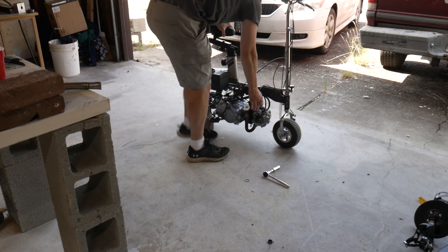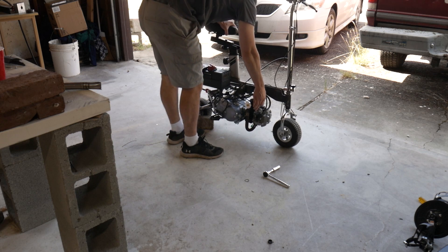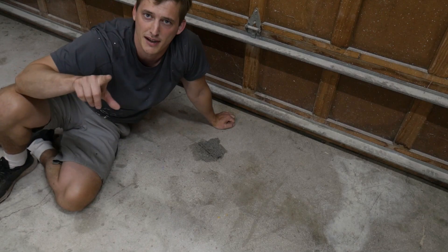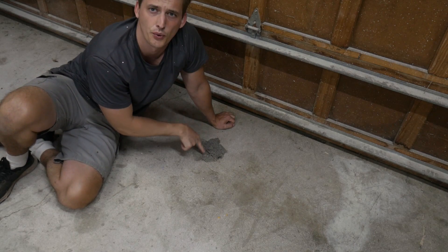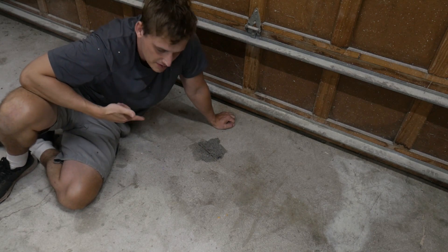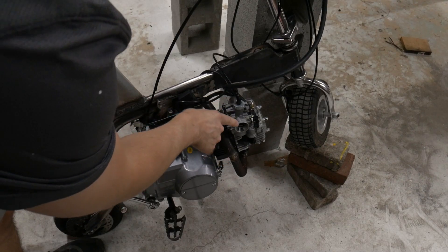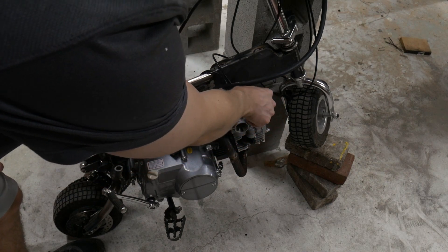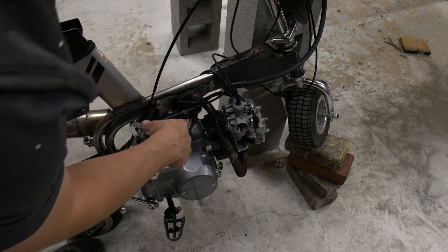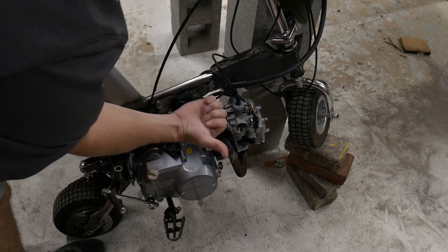Once I had the carb mounted, I went and tried to start the bike and it didn't go too well. I got some bad news and some even worse news: this is oil, and this oil was leaking from the exhaust port on the engine. Also it didn't want to run without the choke being turned off, and I think that has to do with my little adapter plate thing that I put on there to allow me to jet the carburetor this way.